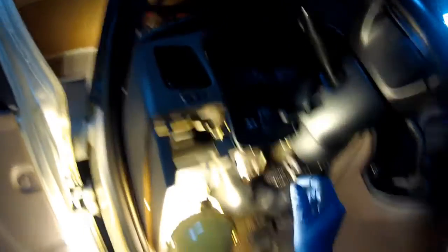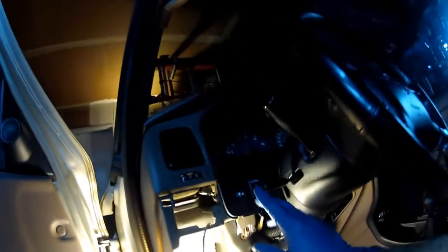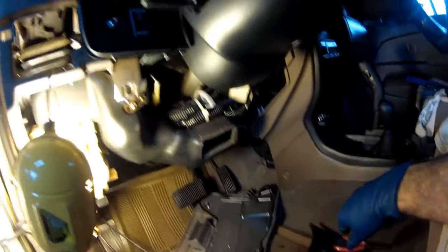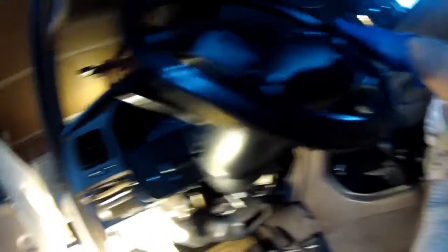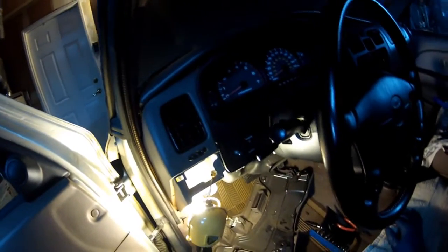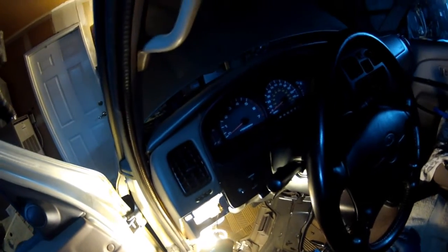Now that I've got the dimmer switch connected and the two electrical connections done, before I screw all this back together I'm going to check if the dash light works when I put it in drive. I've got the negative cable off the battery and no other unconnected electrical connections, so I feel confident I can reconnect the battery and check it before putting everything back together.